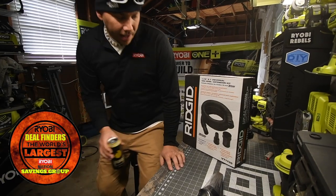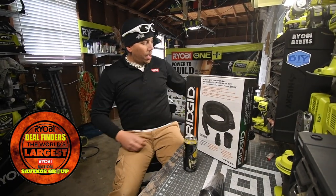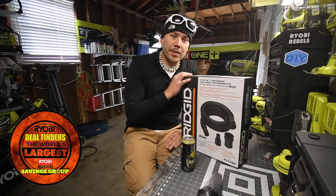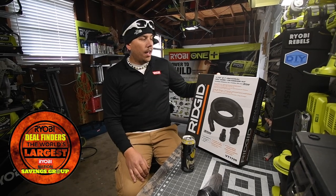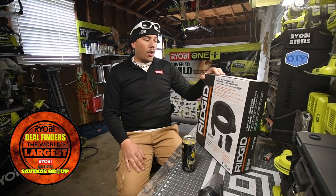Today I went to Home Depot and bought the Rigid vacuum hose for shop vacs. This is the same size as the Ryobi shop vac — one and seven-eighths inches. It's a seven-foot hose.